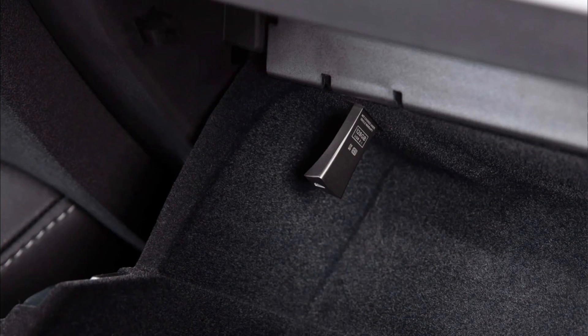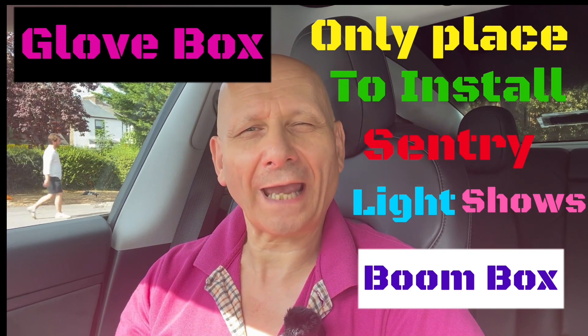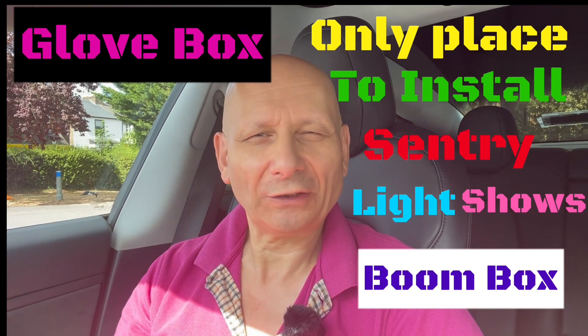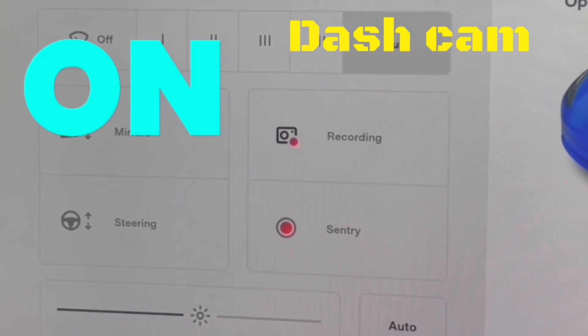There's something more recent that happened with Tesla: due to a chip shortage, they didn't put as many USB sockets in as they first had. So on later models, you've only got one place you can plug your sentry mode in, and that's in the glove box. Strangely, if you have a separate USB stick you could plug that in for light shows, but that's the only port that will work — if you plug it in any other port, it won't work.